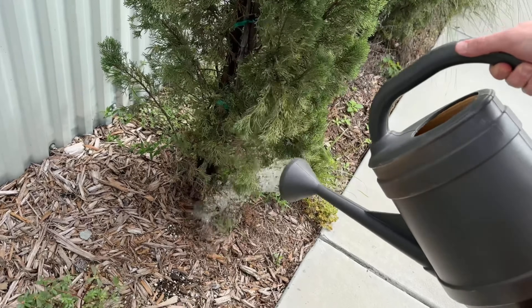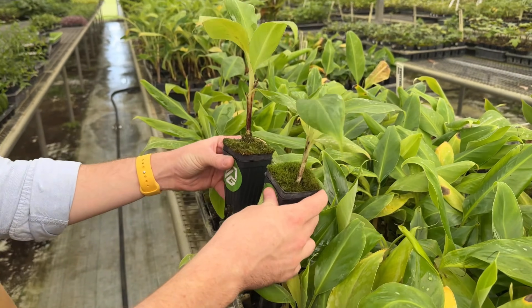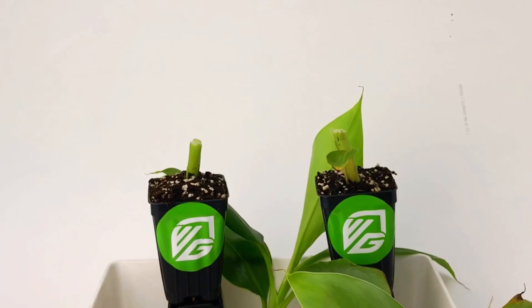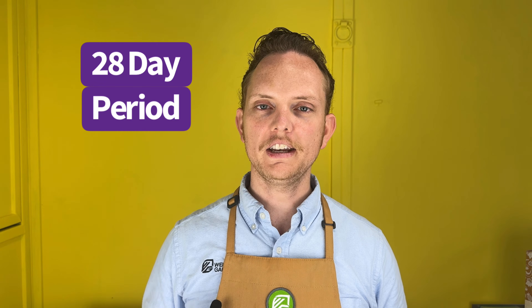If I were doing this outside, there would be no need for this setup because the water can just drain further into the ground. I selected two dwarf Cavendish banana plants that were roughly the same size. And so you could start seeing immediate growth, I cut all the foliage down, leaving just a small stump. I put just a tiny bit of BananaFuel in one water bottle and applied the fertilizer water over a 28-day period, while the other one just got regular water.